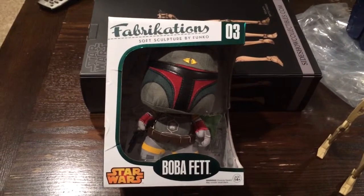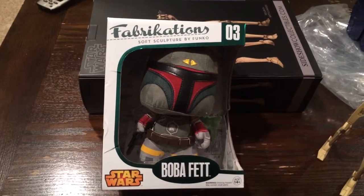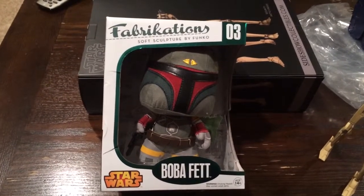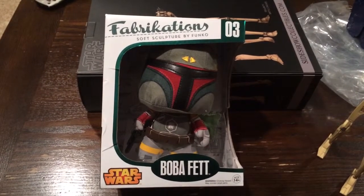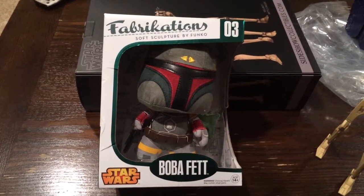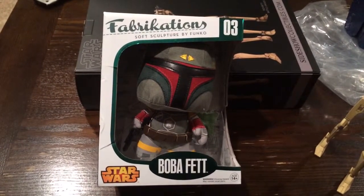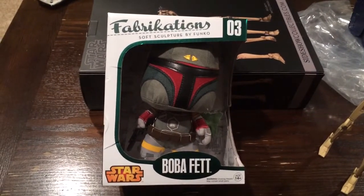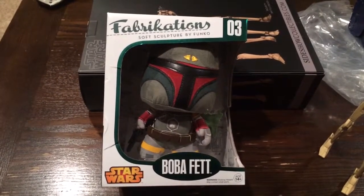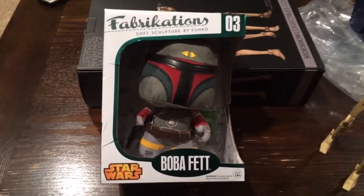I just love these — they are so detailed. You can tell the craftsmanship and the amount of work that goes into them. They just look so good. For a price point, I've seen them ranging from $15.99 to $25 depending on who it is. These are a definite must-buy.